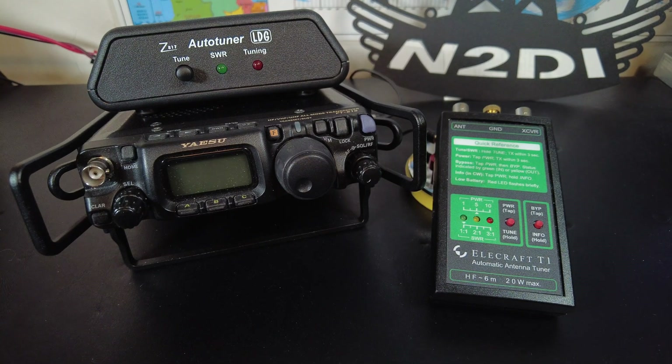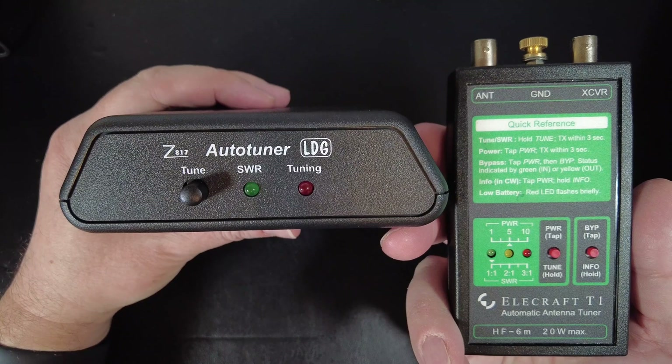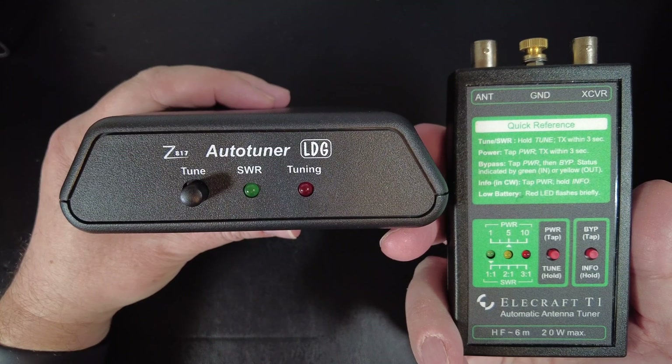Experienced hams probably already know this antenna tuner. I've had a couple of LDG antenna tuners for quite a while — the Z817 is one of them, and I also have the Z11 Pro 2. I've had them both for almost 10 years now, and in that time neither of them has ever failed me. The LDG Z817 lists for $139.95 at places like Ham Radio Outlet and Gigaparts — that's $200 less than the T1.